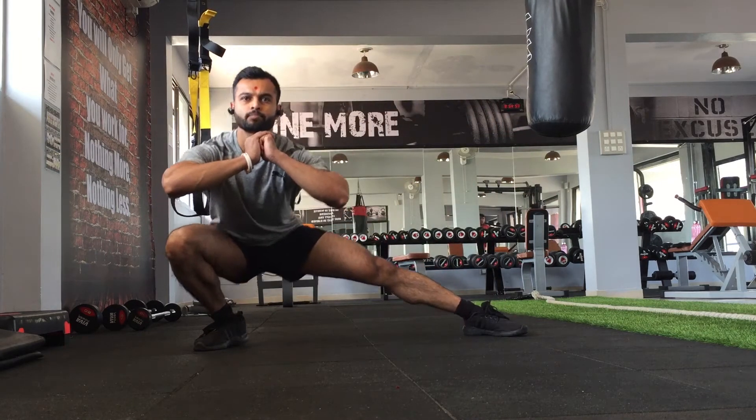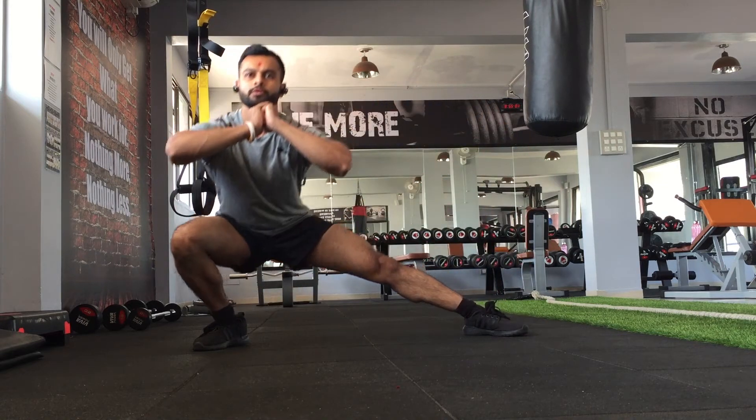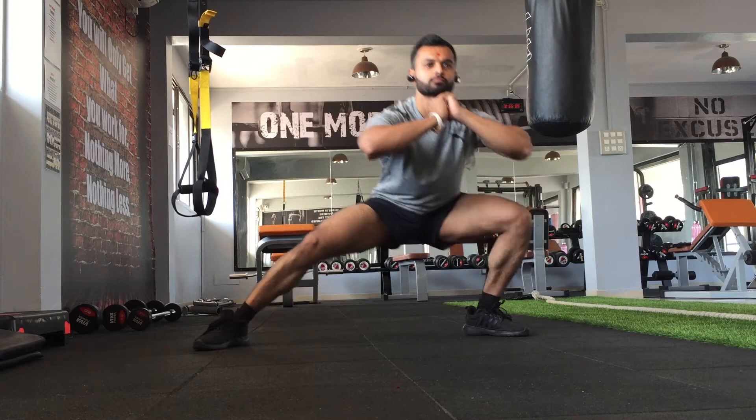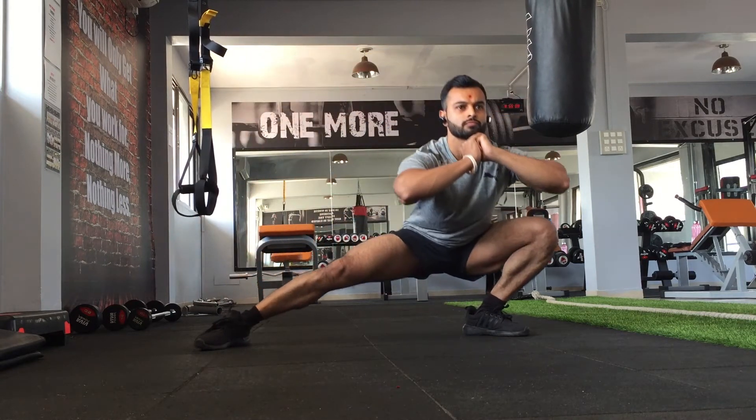Hey guys, in this video I'm going to be showing you three of the most common and effective exercises that you can do for your leg workout. I started my workout with warming up on an elliptical trainer.